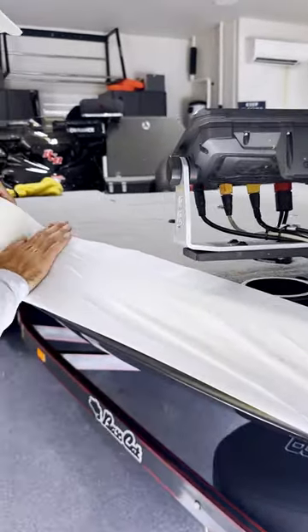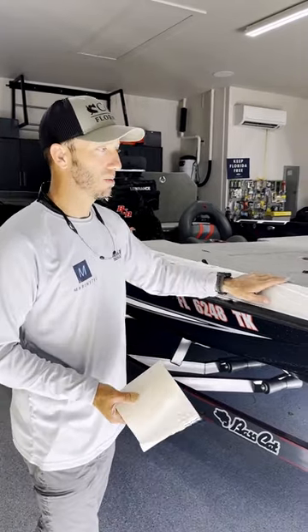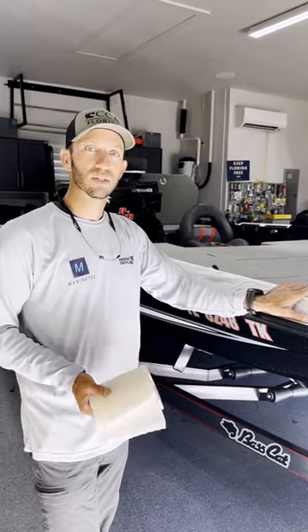I use it to help protect the gunnel mostly. I'm taking this backer and putting it over the gunnel. When I'm working on it, I'm not getting handprints or scratches — don't really have any risk of damaging the boat.